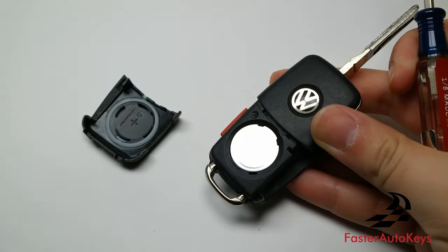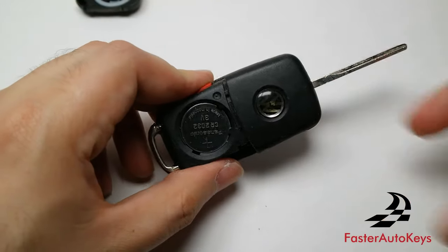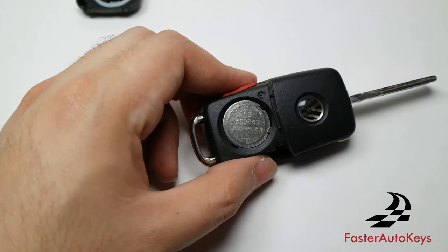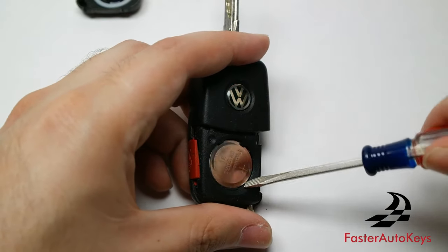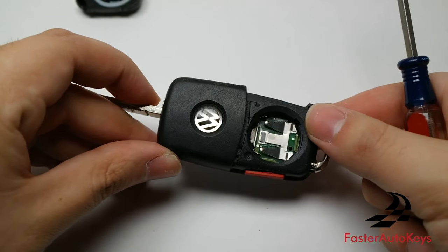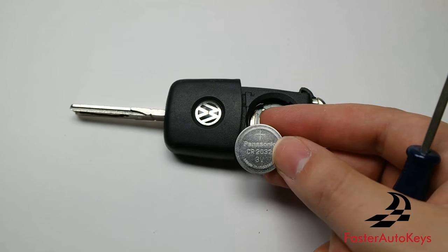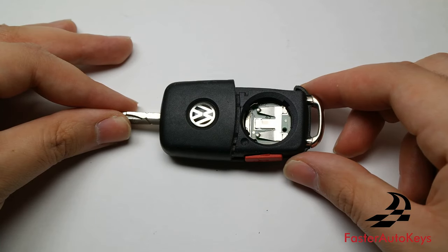We now have the battery exposed. Go ahead and use your flathead screwdriver to pry the battery out of its spot. It is very common that the battery just flies out. We now officially have it out of the key. If you want to change the battery for any reason, it uses a CR2032 battery.